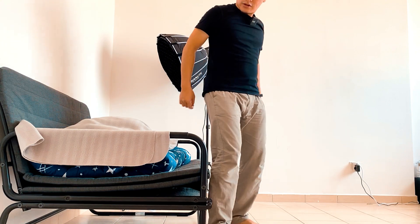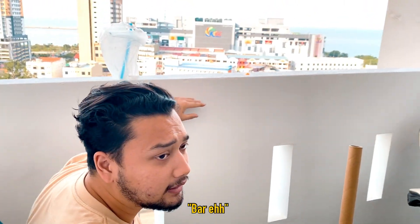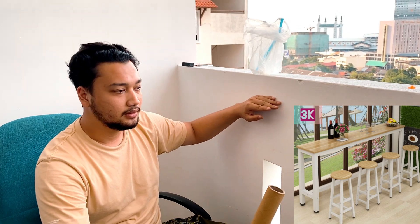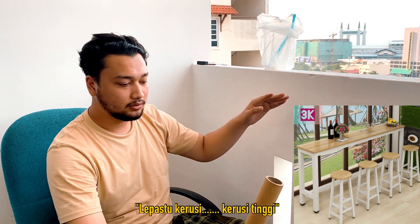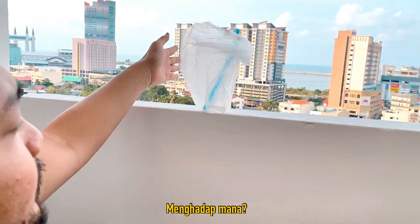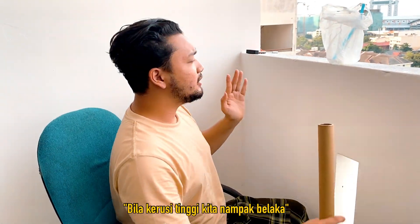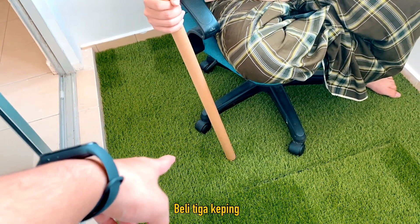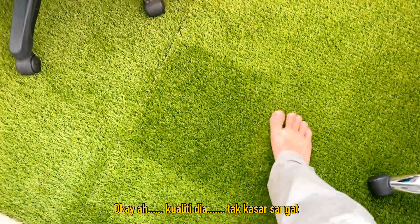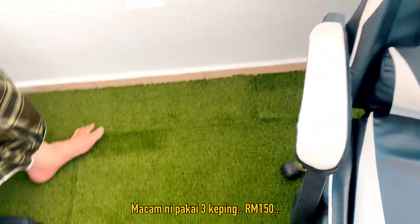So kita nak buat apa ni dekat sini? Nak buat meja makan. Okay kita nak buat meja makan, lepas tu kursi — kursi yang agak tinggi. Bila kita duduk tu layak macam café. Kalau kursi ni, aku beli 3 — 3 ping, RM40-50 dekat Mr. DIY. Kualiti dia okay lah. Duduk agak kasar sikit, 50 ringgit 1 meter, pakai 3, satu setengah meter.